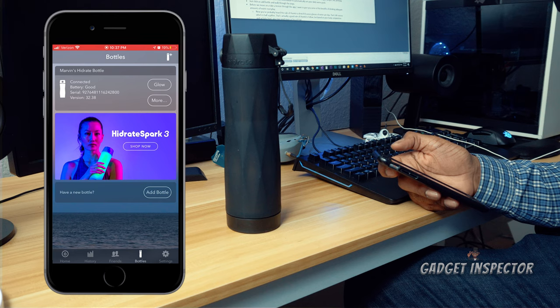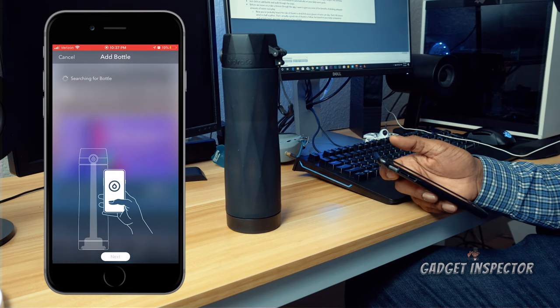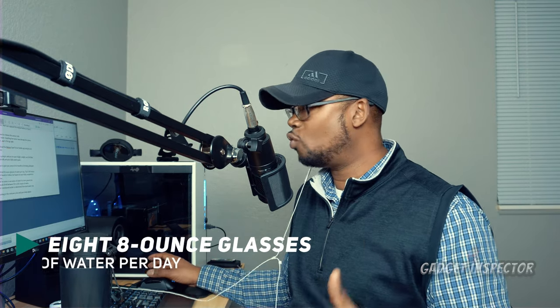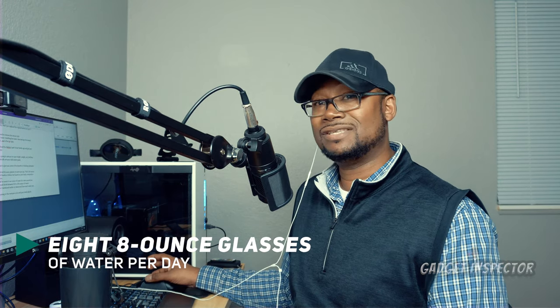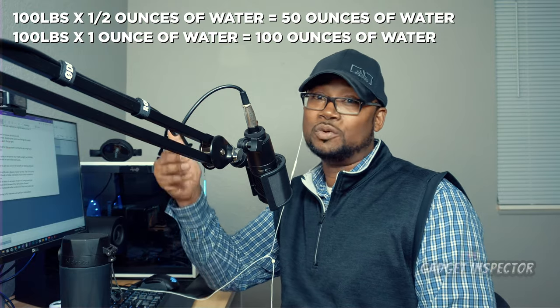Just click on the add bottle icon and walk through those steps — it's really simple. Before we take a breeze through the app, let's cover some benefits of drinking adequate water. You've probably heard the rule of thumb: drink eight 8-ounce glasses of water per day — that's 64 ounces, or half a gallon. That's a good rule of thumb, though based on your body composition and activity level you may need more or less. Another guideline is half an ounce to an ounce of water per pound of body weight, so if you weigh 100 pounds, that's 50 to 100 ounces. The Hydrate Spark app uses your personal info to determine your daily target.